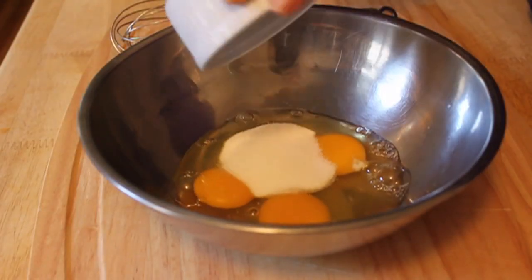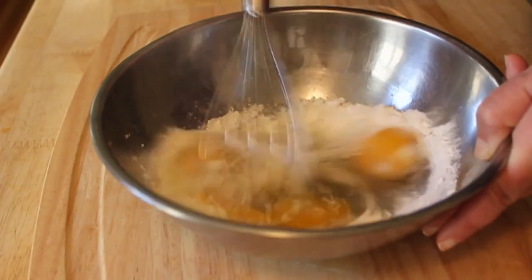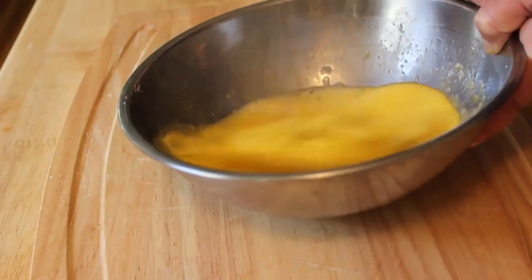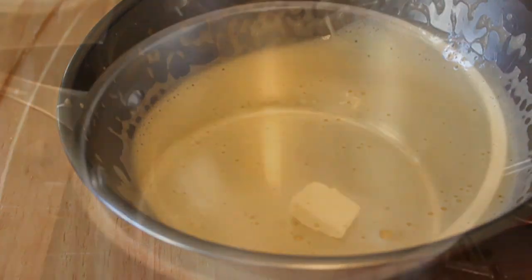This starts with the pastry cream. Take three eggs, some sugar, and some cornstarch, and whisk that up until it's light, lemony-colored, and fluffy. If you pull the whisk out, you can see the ribbons of egg kind of stay on the top for a half second. Set that aside.